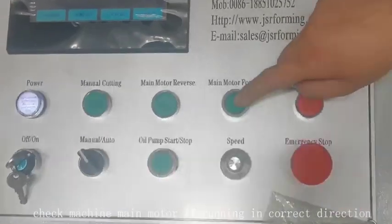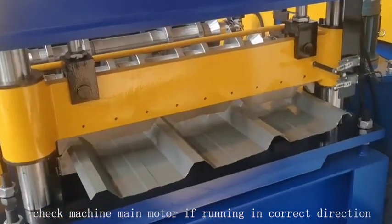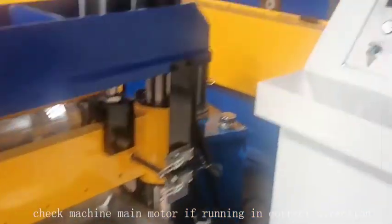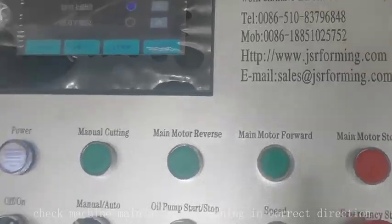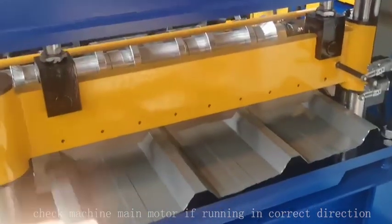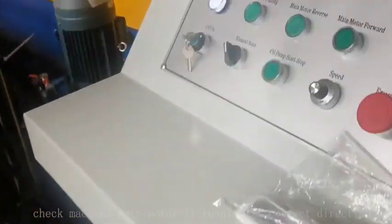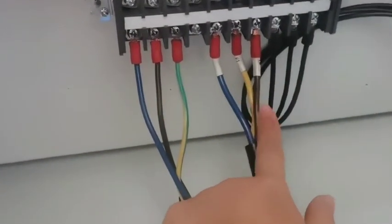We press motor forward. The sheet is coming forward. If we press motor forward and the sheet goes in reverse back, then we need to change the back of the controller. We need to change any two of these three lines.